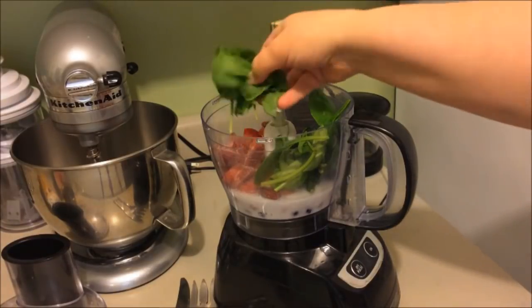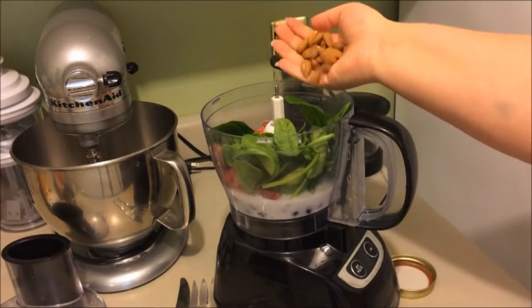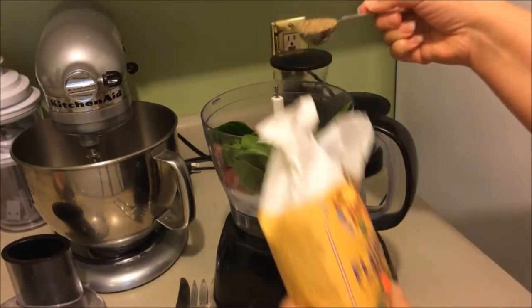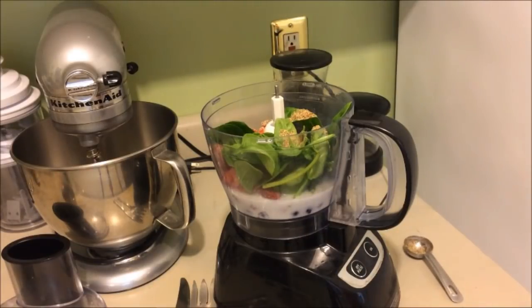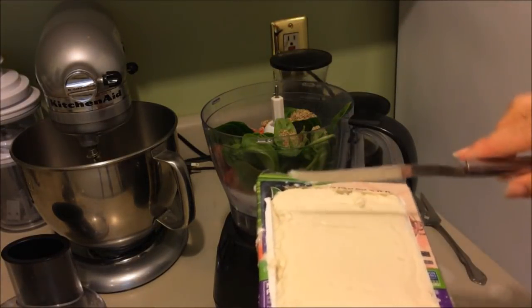We're going to add a quarter cup of almonds — just a couple of handfuls — and then one tablespoon of flax meal. Again, you can use chia seed or hemp seed instead.